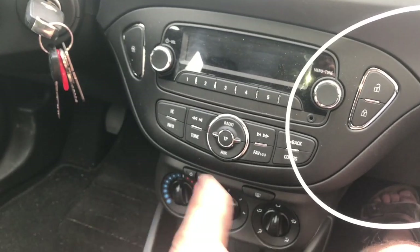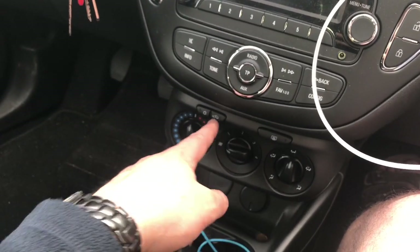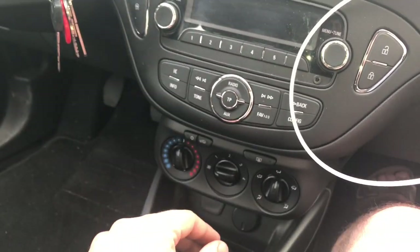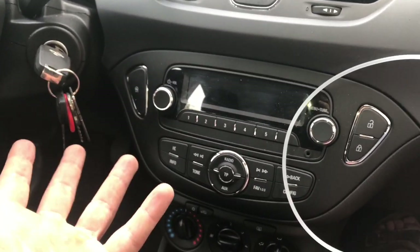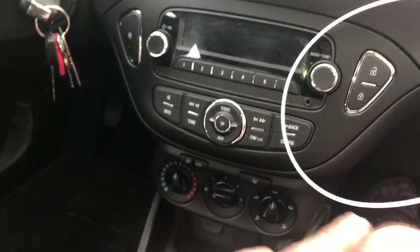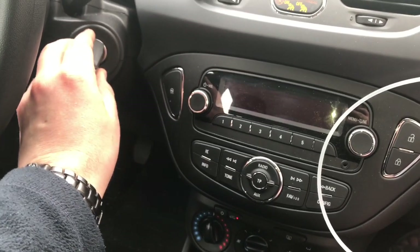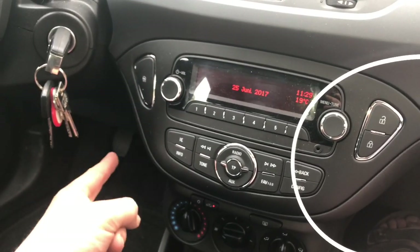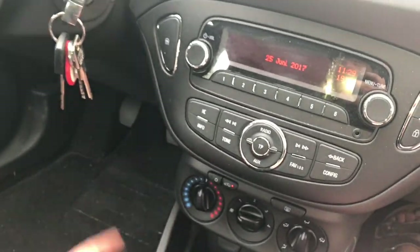Now you have two options. Let the spray relax a little bit until your next drive. Or switch off the AC system, switch the air supply to recirculation mode, turn the temperature dial to max, turn the air distribution to the footwell, turn the blower speed selector to maximum, and let the vehicle idle under these conditions for approximately 10 minutes again.